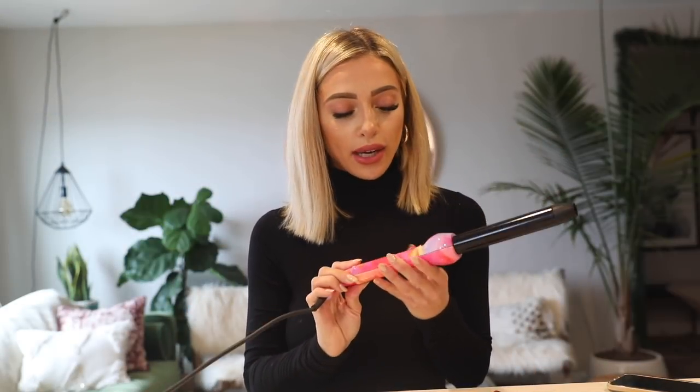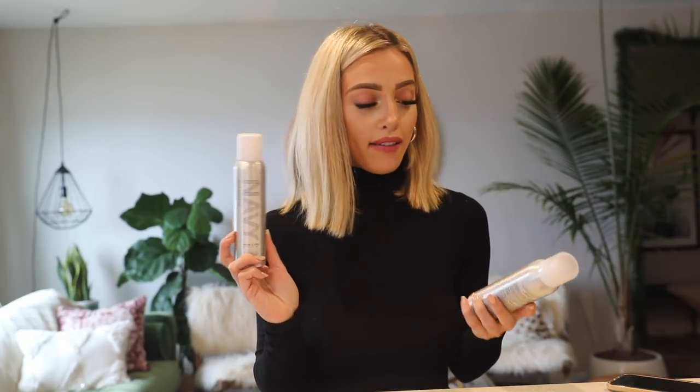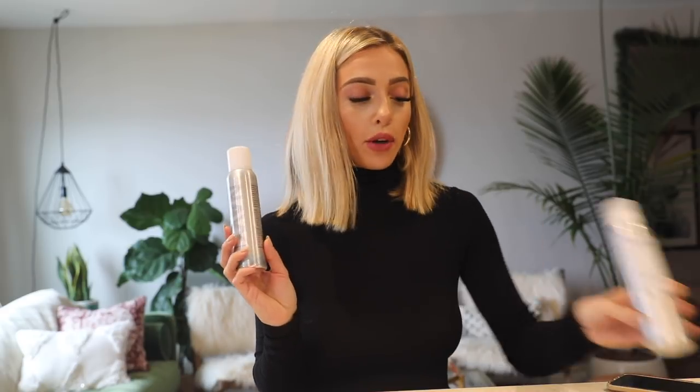What you're going to need for this hairstyle is a curling wand — I use this one by Eva NYC, I'll put the link down below. I think you can get it at Target and it comes with a glove. The products I'm going to use are the Navy Navigator and the memory mist. I actually already used the memory mist as a heat protectant before I blow-dried, and I'll use it at the end too as a finishing product.